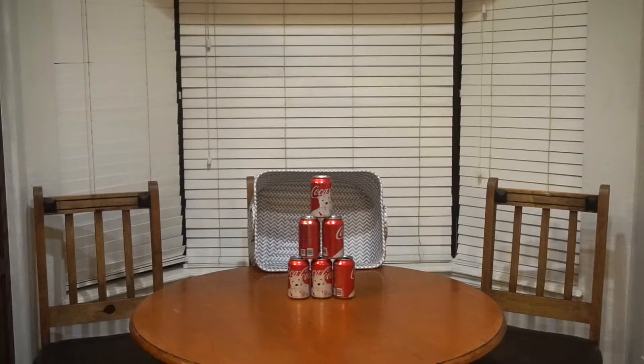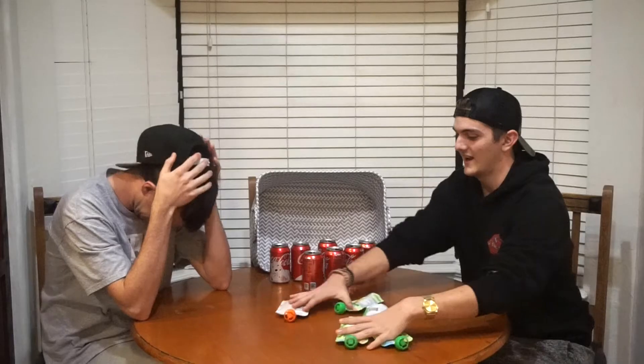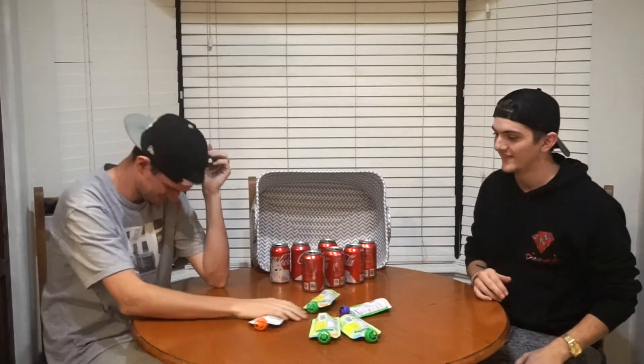I'm always just gonna go first. Here we go! Oh boy — five. Ten, one left. You gonna get it? Four. Yes — and go. No!